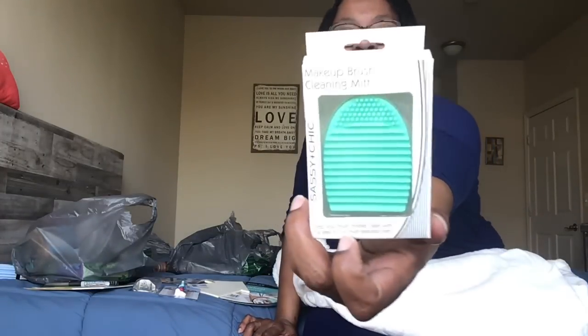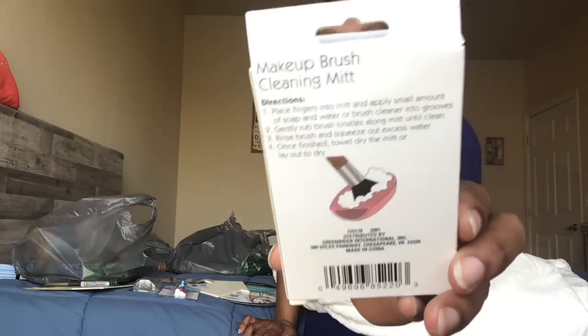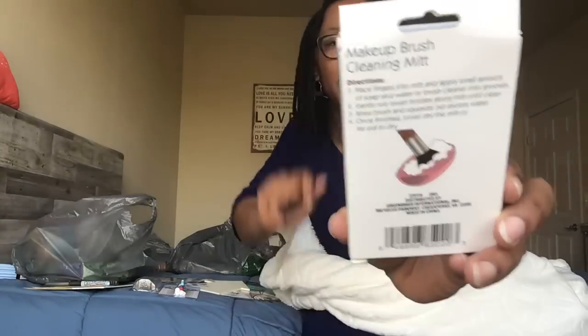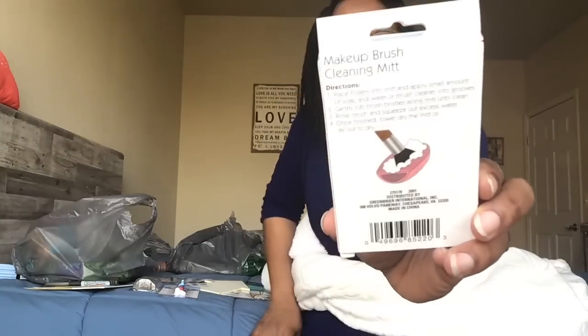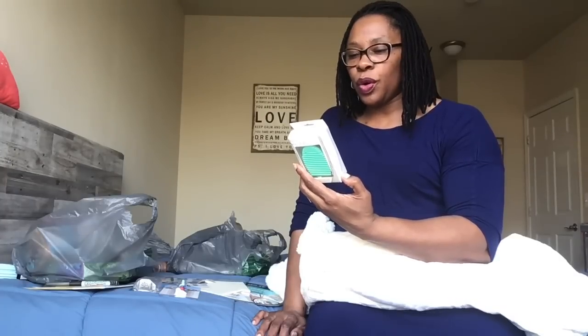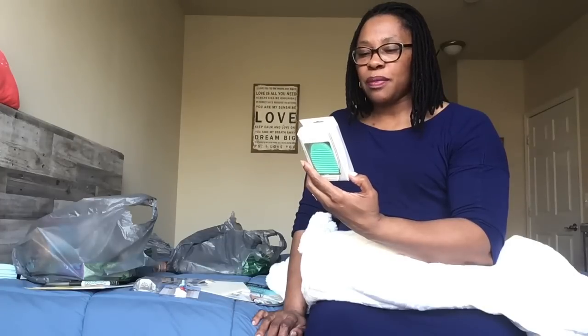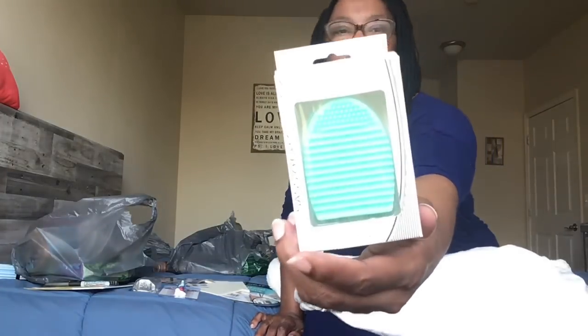I also picked up a makeup brush cleaning mitt by Sassy and Chic. It's plastic. The back shows you how to clean your makeup brush — I never knew this. Now I know: you put the brush on the actual cleaning mitt with some soap and water or brush cleaner, gently rub the brush bristles along the mitt until clean, rinse the brush, and squeeze out excess water. Then towel dry the mitt or lay it out to dry. I picked up the mint green color.